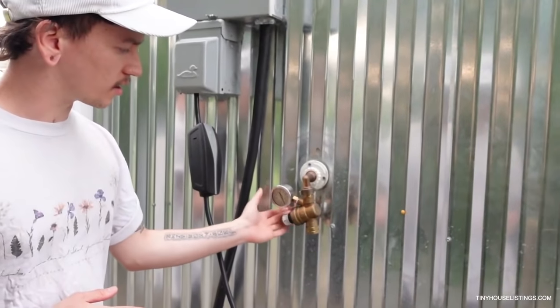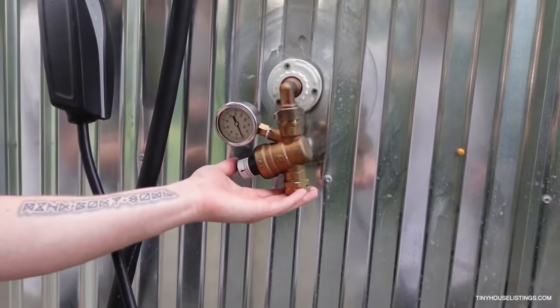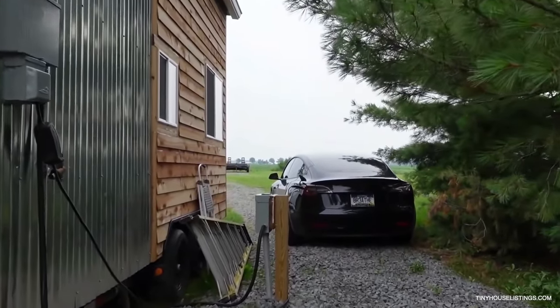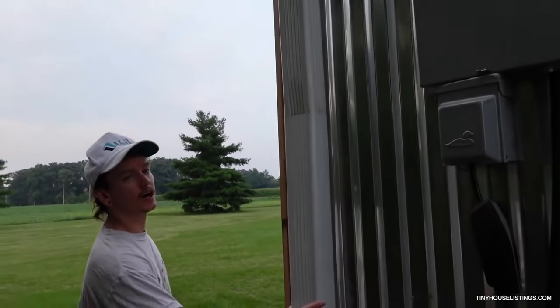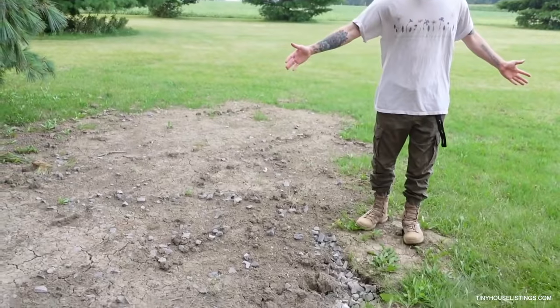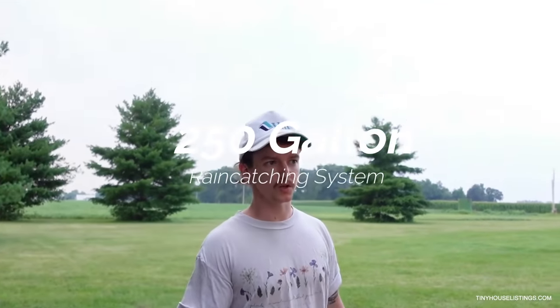This is where I hook up a regular hose to get my water. There's a tiny filter inside that filters the water — I don't drink this water, I just use it for washing my hands, taking a shower, or using the washer and dryer. Last week we got a gutter system all the way around, which is just temporary right now. Around this area we're going to have a 250-gallon tank to catch rainwater with a bunch of filters so I can actually shower with it, drink it, and not get sick.